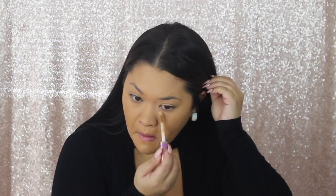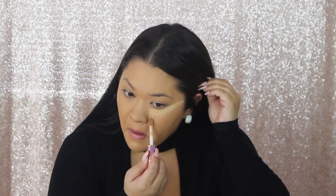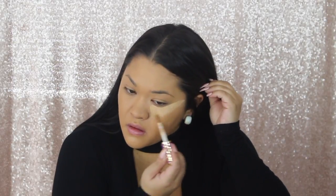I got a spray tan recently so my body is a lot tanner than my face, so I'm going in with a darker foundation. This is the Urban Decay All Nighter Waterproof Longwear Liquid Foundation in shade number 7. This is a full coverage matte finish foundation and it literally lives up to its name — All Nighter.